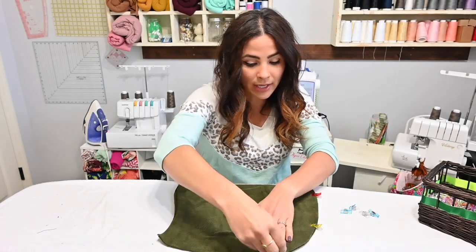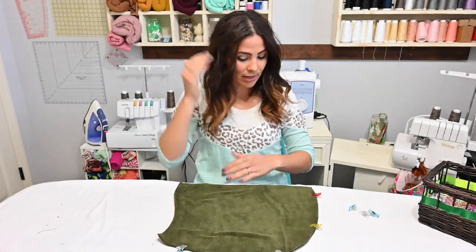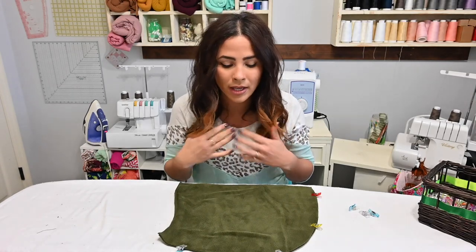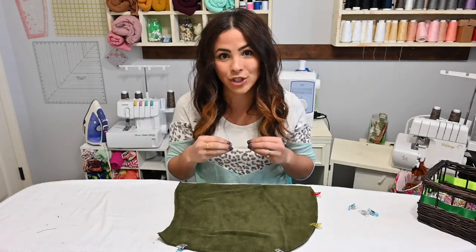I'm gonna go ahead and clip all the way around the outer crown of the hood. As you can see, this is the back part, and this is the front part where my face is. This is the neckline where this is gonna be attached to the neck. So I'm gonna go ahead and sew around the crown and come back, and I'll show you how we're going to attach it.